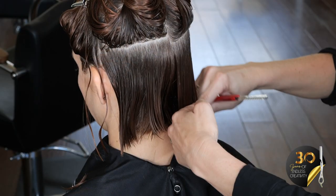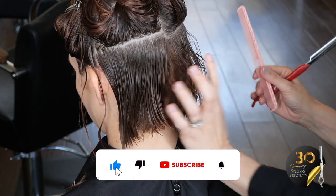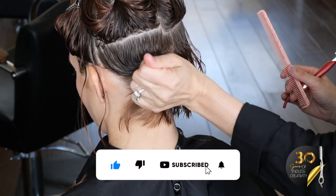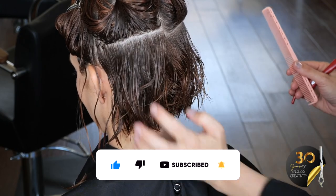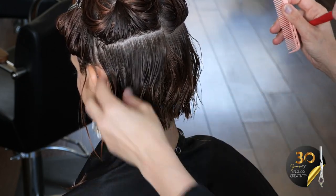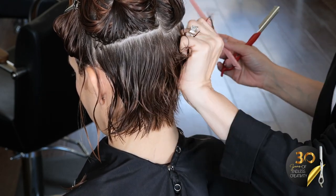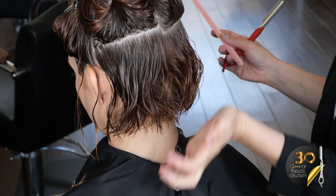If you're not already subscribed, do it now — this is the sign you need to subscribe. If you click the notification bell it'll let you know when we release new education, and how great is that — just free education coming straight to you.